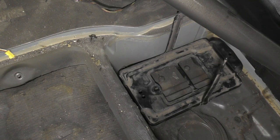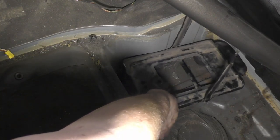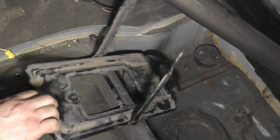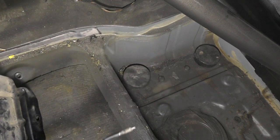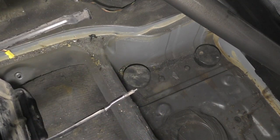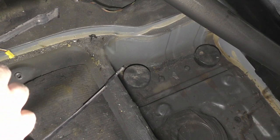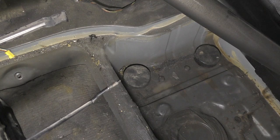Next step — there's this little lip over here on this side with a bunch of bump outs that's pushing the pan just a little too far in. Since we don't have to worry about that because we have this wall here to keep the battery in place, we can cut that off and save some room. So I'm going to grab the grinder and make quick work of that.